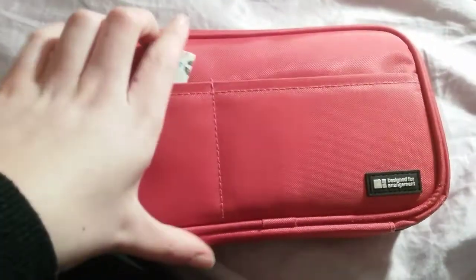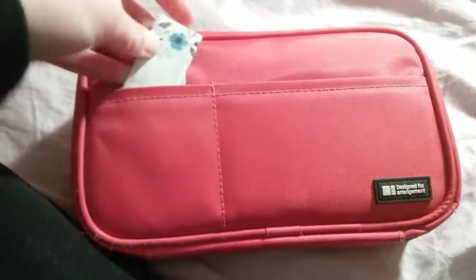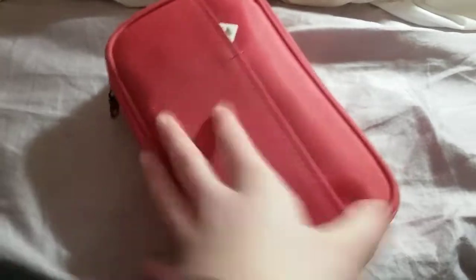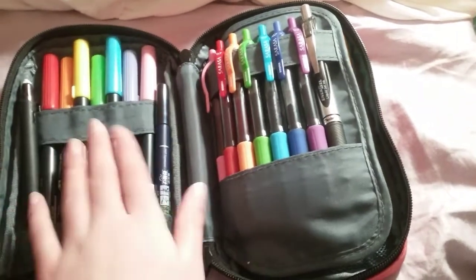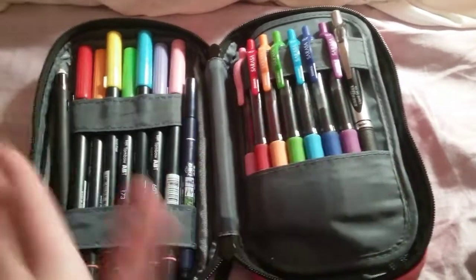I got them from Michael's, I believe, or Hobby Lobby. So yeah, if we open this up now — it opens up like this. My things do get a little jostled around in here, so that's why everything's kind of just shifted.